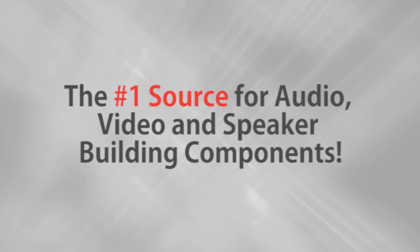Parts Express, the number one source for audio, video, and speaker building components. Hi, it's Joe with Parts Express. Today I'd like to show off the new Dayton Audio Neo Balance Series drivers.